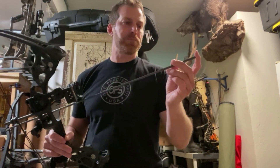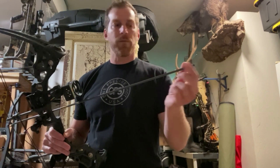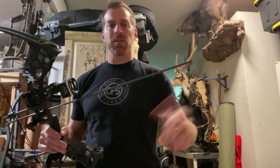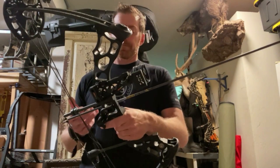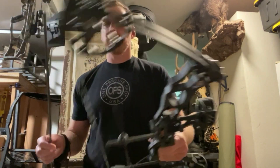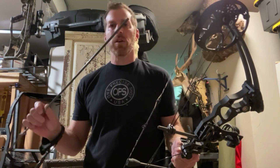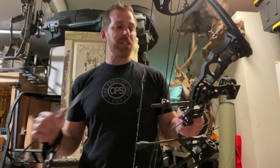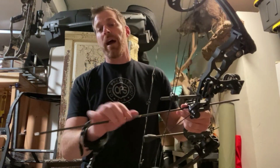My titanium collar and insert system is a little bit larger and comes over more carbon, so you need five-eighths of an inch as opposed to the half-inch like on the Gold Tip. That's pretty much it in a nutshell. If you have any questions, hit me up on social media and I can help walk you through it. That's the easiest way to determine what you need to cut your arrow shaft at.